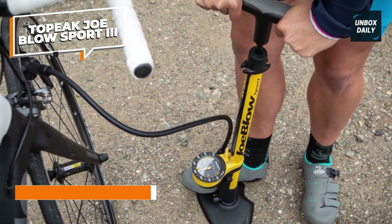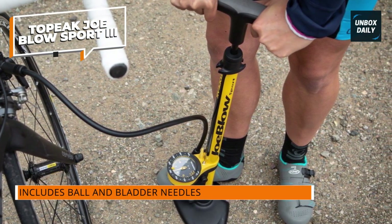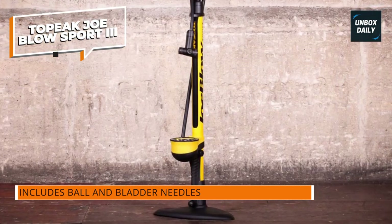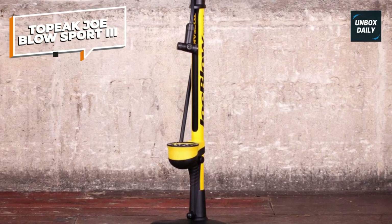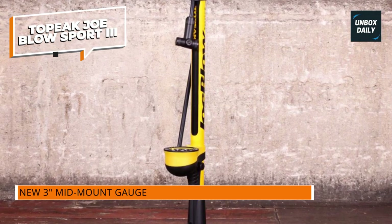In use, the Joe Blow performs just as you'd want. The brand's twin-head chuck is simplicity itself, with two color-coated openings — one for Presta and one for Schrader. You simply push it on and flip back the lever for a secure fitting. The bright and easily readable gauge will then tell you how much pressure you've added.